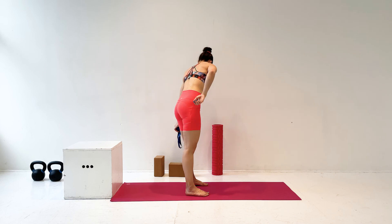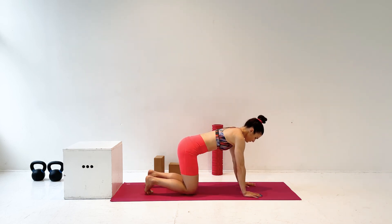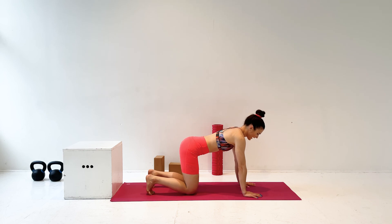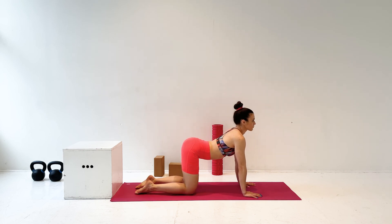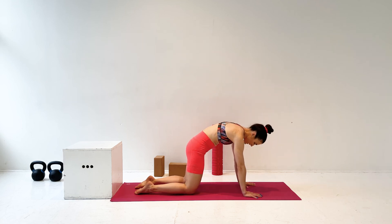Now unlace those arms. We are going to come to all fours. From here, you can do a few cat cows. Start by untucking your toes and dropping your belly to the floor, looking up at the ceiling. Let your shoulders relax — your elbows are holding you up like scaffolding and your lower back is relaxed. Now send your spine to the ceiling, tucking your pelvis under.